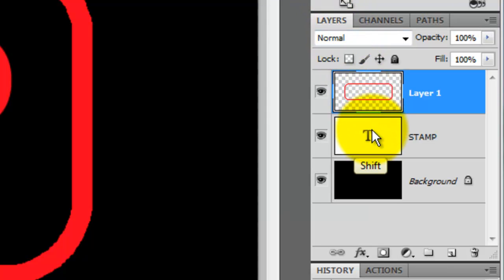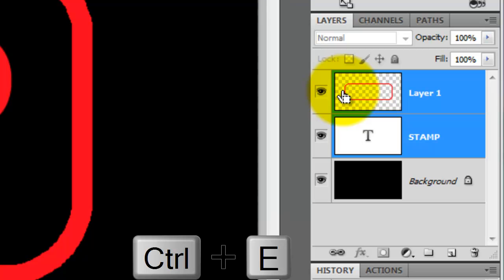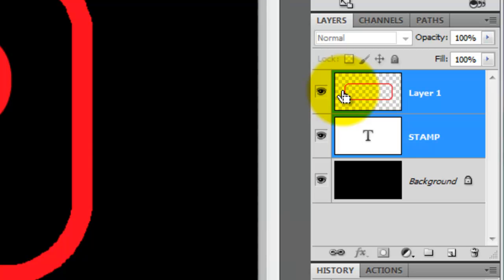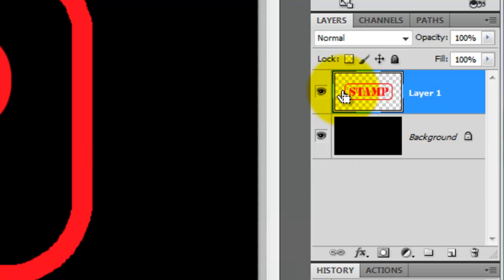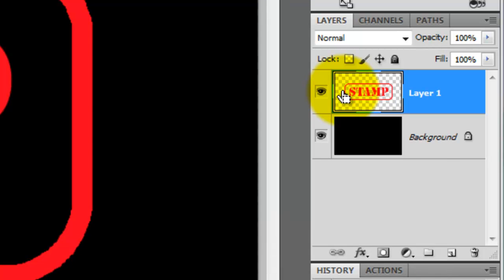Open your Layers panel and Shift-click on your text. Press Ctrl or Cmd plus E to merge the two layers together. Let's make a composite snapshot of the entire image and place it on its own layer — press Ctrl Shift Alt plus E, or Cmd Shift Option plus E on a Mac.